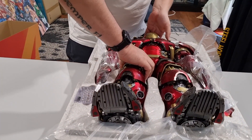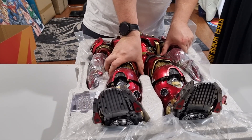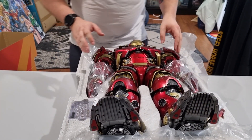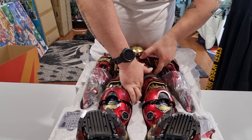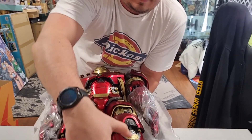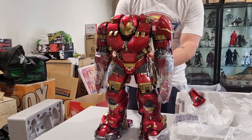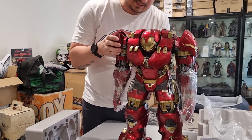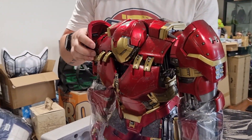Okay, let's try and get him out of here — gentle, he's heavy. That's right, this is a die-cast figure, so it's made out of metal, which makes it quite heavy. Okay, beautiful. So as we said, this is the 1/6 scale Hulkbuster by Hot Toys.